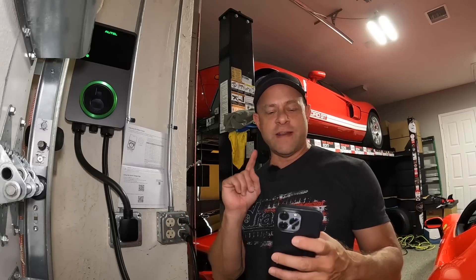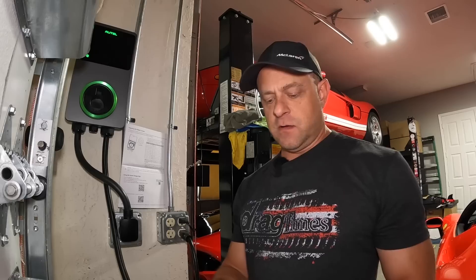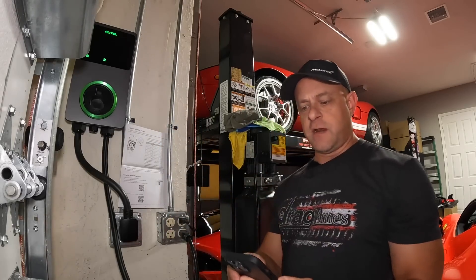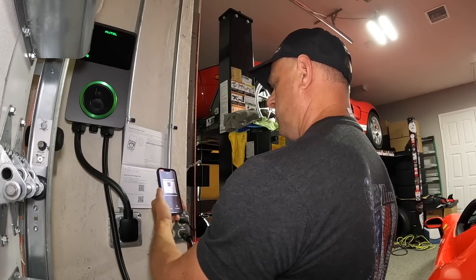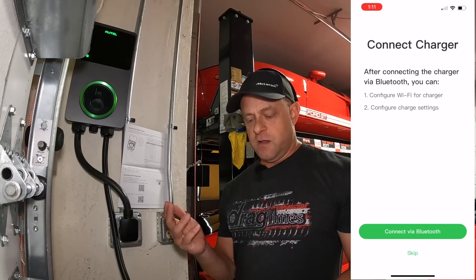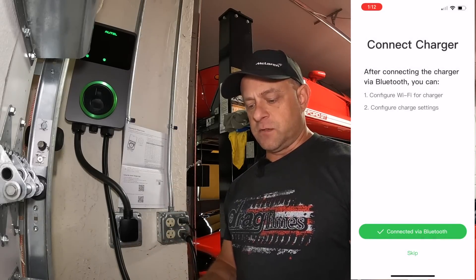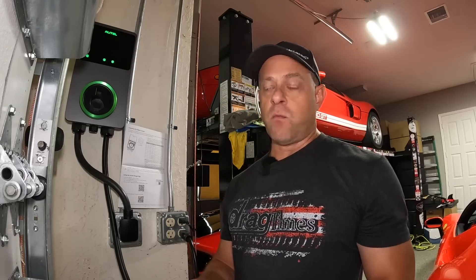Now let's connect the iPhone app to the charger. You download the Altel app, click on 'Add Charger' — there's a QR code on the side of the charger that you just scan. It then asks for a pin number which is included in the documentation, and you can also scan for the pin code to make it really easy. Press the link button — 'Linking successful.' After connecting via Bluetooth you can configure Wi-Fi and charge settings. We'll pair via Bluetooth, say okay, configure Wi-Fi, and add the Wi-Fi network to the charger.